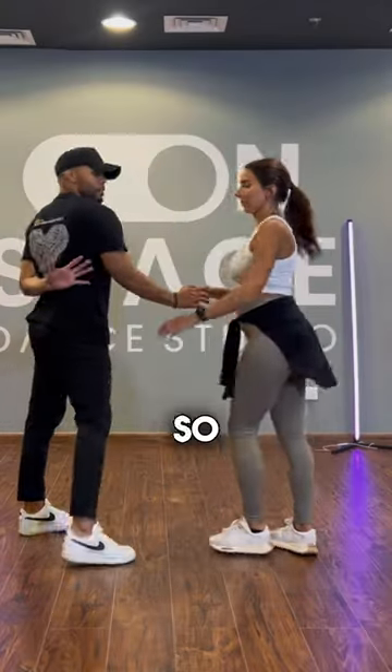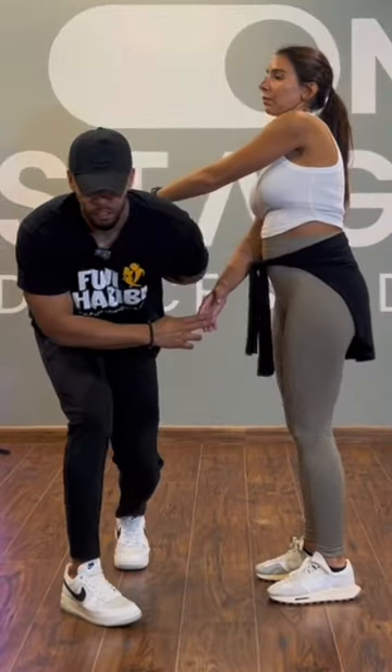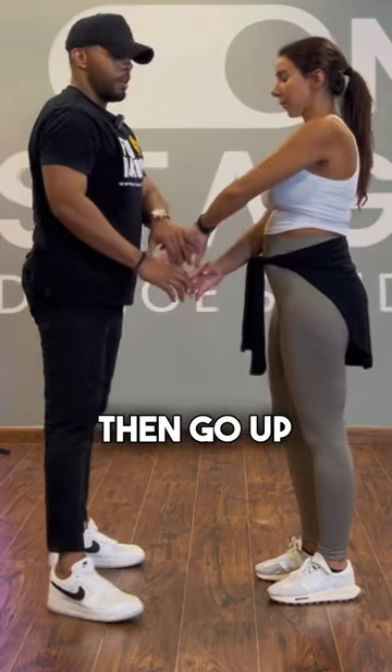Let me show you from the other side. You go down first, go down on the knees, make sure this arm is free, then go on.